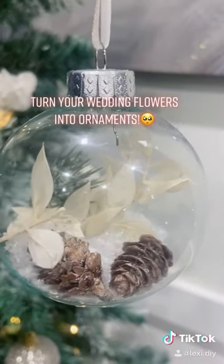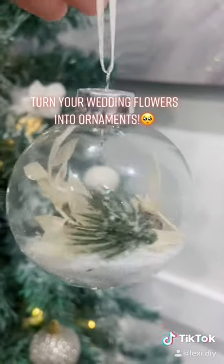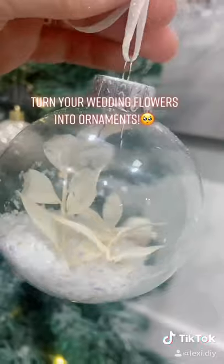These are so special because you get to keep a piece of your wedding day to hang on your tree every single year. If you guys like this, make sure to subscribe for more DIYs.